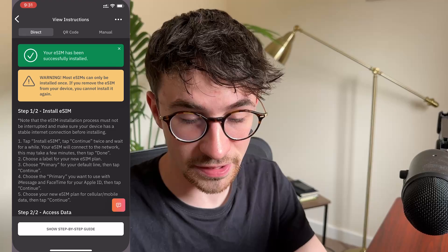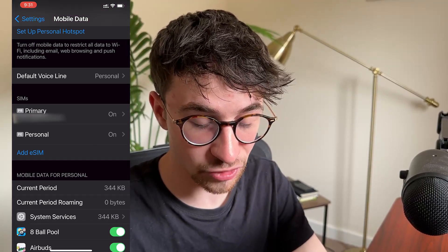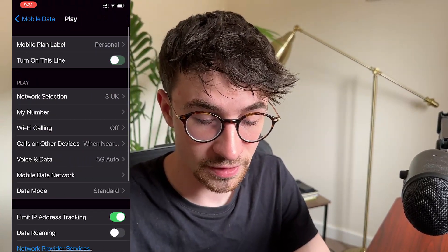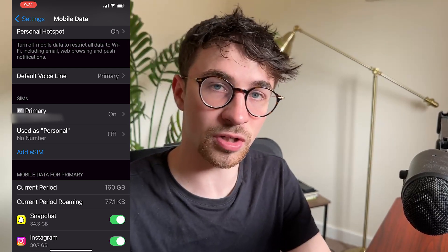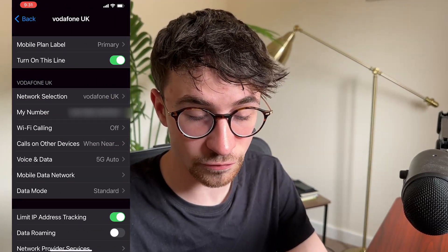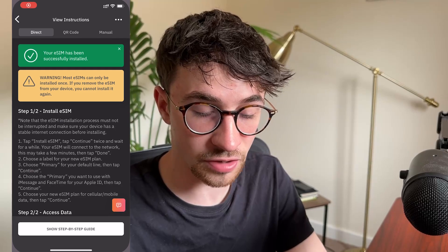So now this SIM card has successfully been installed. We can back out of this and go into settings. Right here, if we go into mobile data, we can see that we have these two different plans - we have primary and we have personal. So what I always do, if I set this up before I go to Germany like I just did, is I'll come in here and turn this off so it's not currently active and not going to be using this data. Right now we are just using the primary SIM card, the SIM card that is in this phone. And then when I actually get to Germany, I will turn my main SIM card off, go to this German SIM card, turn this on, and then I will be able to use this data in Germany.